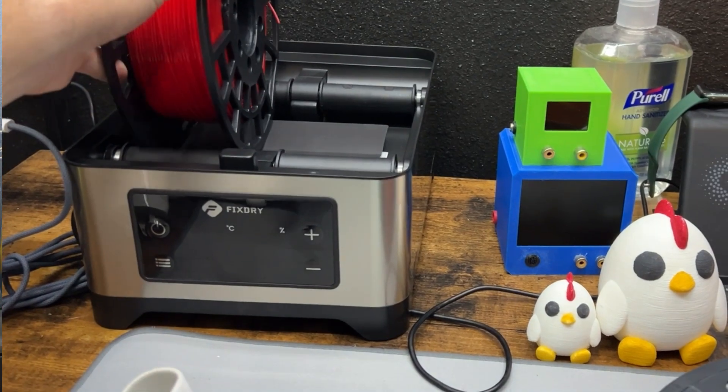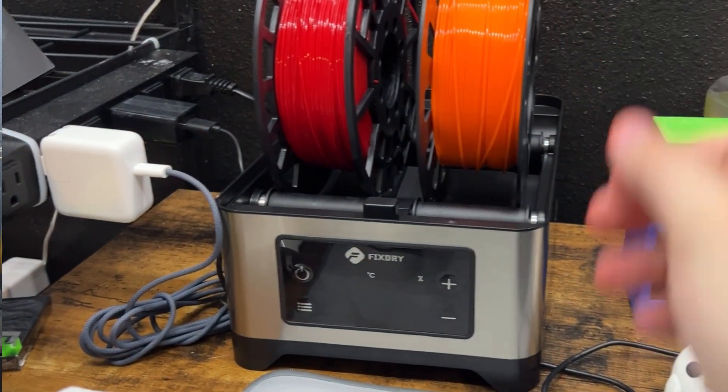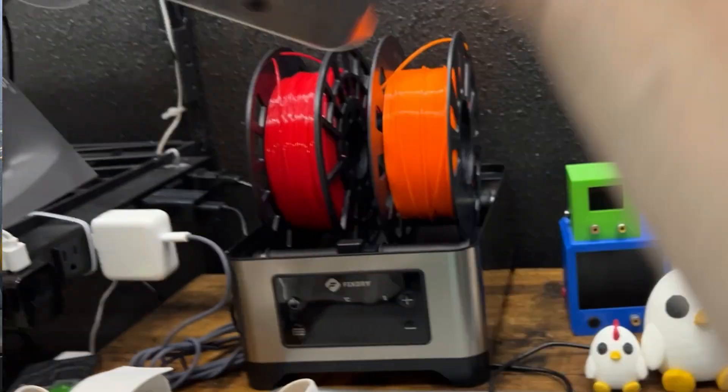I've moved the machine here on the table next to me so you can look at it while I talk about it. The main feature of the FixDry dryer is that it can hold two spools at once, unlike most filament dryers you can get off Amazon. A really popular one I have is the Sunlue one that looks like a white box — it costs $50 on Amazon. But obviously it only holds one spool of filament. This one stores two and costs $80. Other than that, it just works — it's not going to dry any faster or slower than any other dryer. It just works really well.